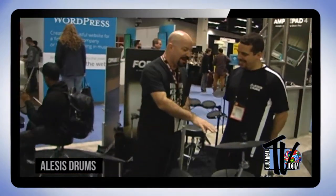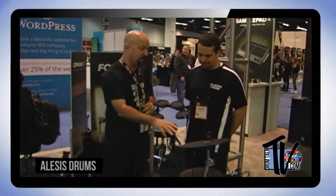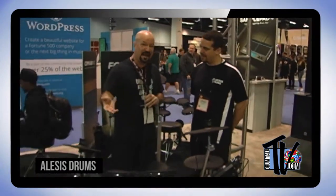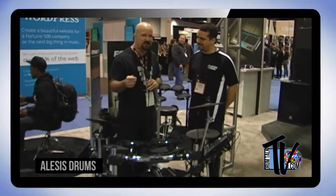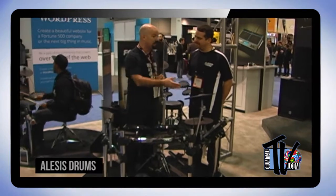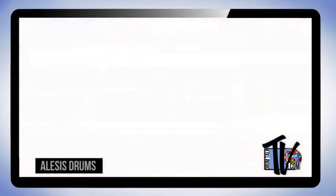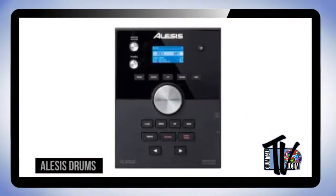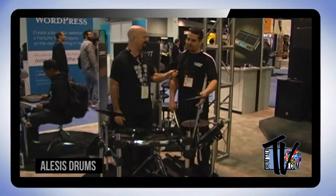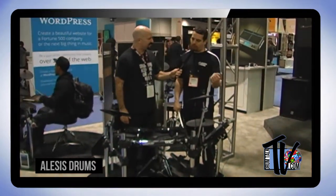This module I saw at a major retailer looked very different from mine — I have the DM-10X, which is a great kit with mesh hits and thousands of sounds. But then I saw this — the Forge advanced drum module, a very new module from Alesis. It has over 600 sounds, over 70 kits, play-along features, and onboard recording.